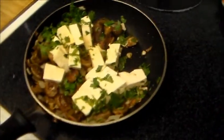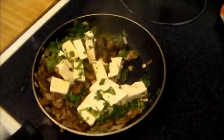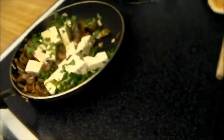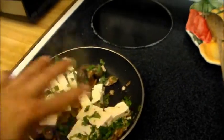Check it out — I got mushrooms and onions that were sautéed in a little bit of spices. My favorite oil to use is grape seed oil — that stuff tastes really good. I also got some cilantro just to spice things up, so we're just letting this thing simmer down.